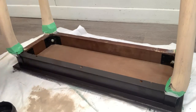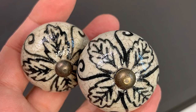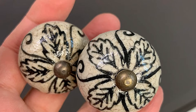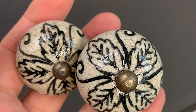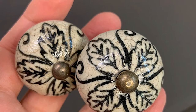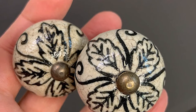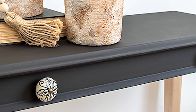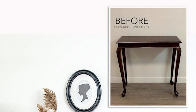I found these adorable hand-painted looking knobs in my inventory - purchased years ago from Pier One - and they just seemed to be a perfect match for this console table makeover. I added them on, giving the illusion of a faux drawer. Here's how it all turned out - here's the before and here's the after.